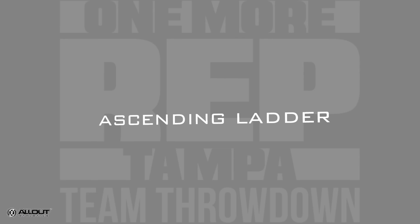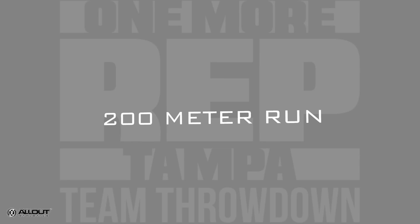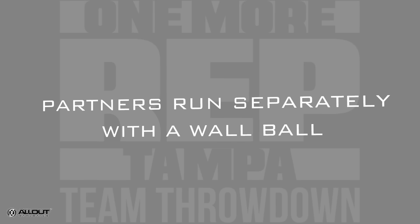Welcome back. The first workout you'll perform October 10th at the One More Rep Team Throwdown is an ascending ladder. Before you get to that ladder, you'll perform a 200 meter run — both partners will run separately with a wall ball, 20 pounds and 14 pounds.